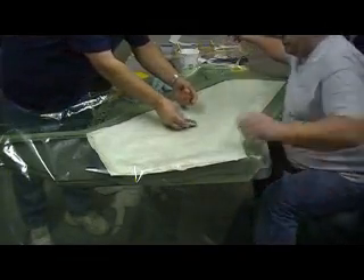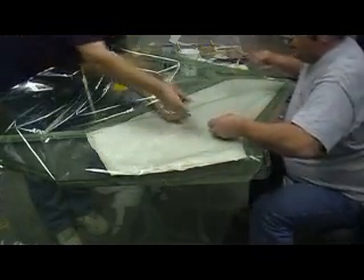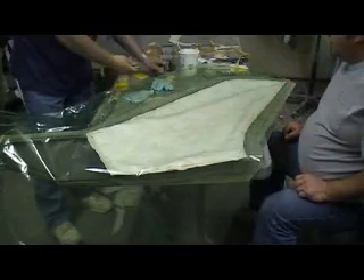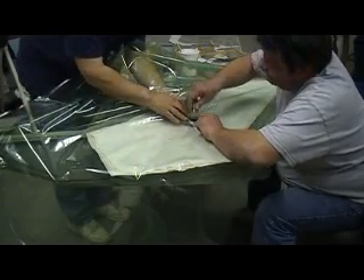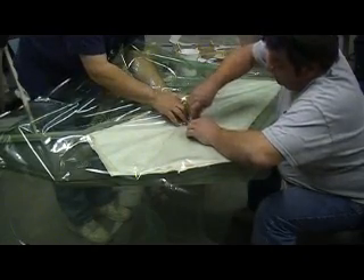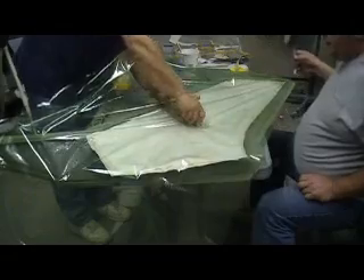Now we just cut a little slice. Look at that, there you go. Here we go. Alright — rotate. Rotate. Yeah. There you go, I think we're both good.